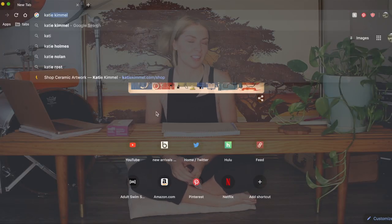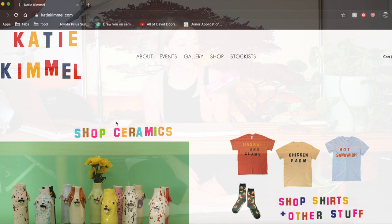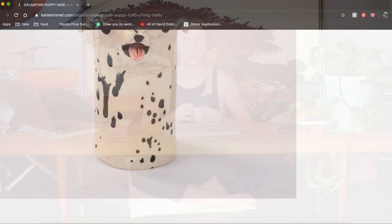Today we're going to be making this little bud base. These are very expensive and they sell out really fast, and I just so happen to have a lot of sculpting clay for no reason. I enjoy making little clay figures, so we're gonna see if we can recreate this as best as possible for a lot less money.